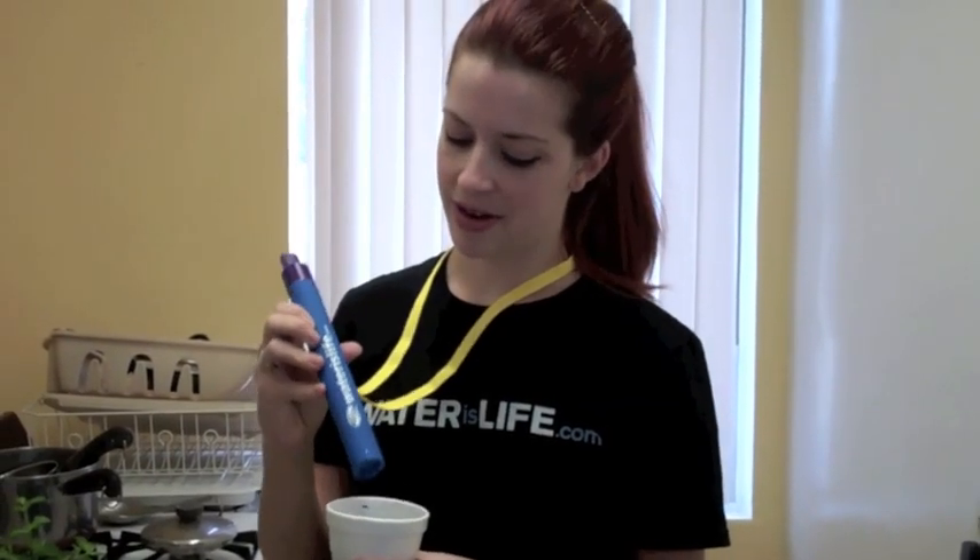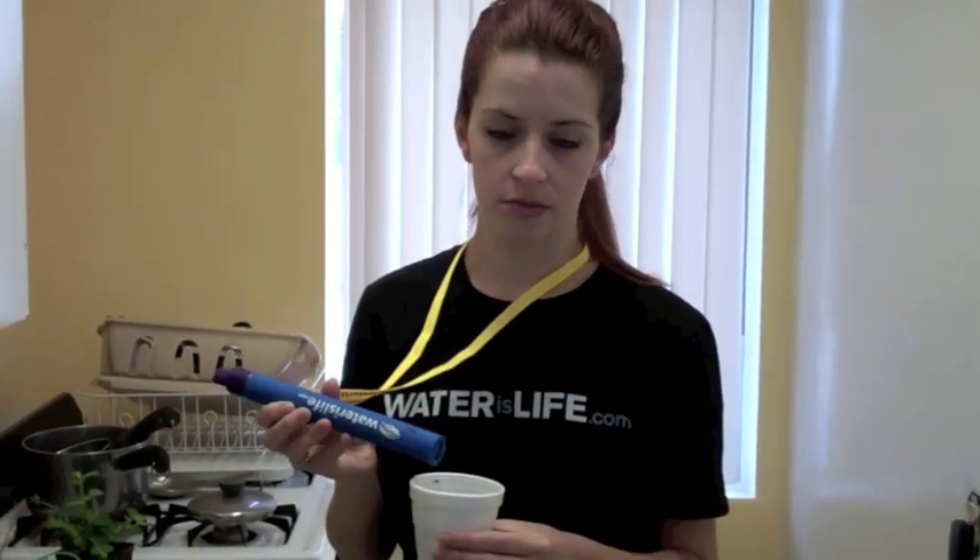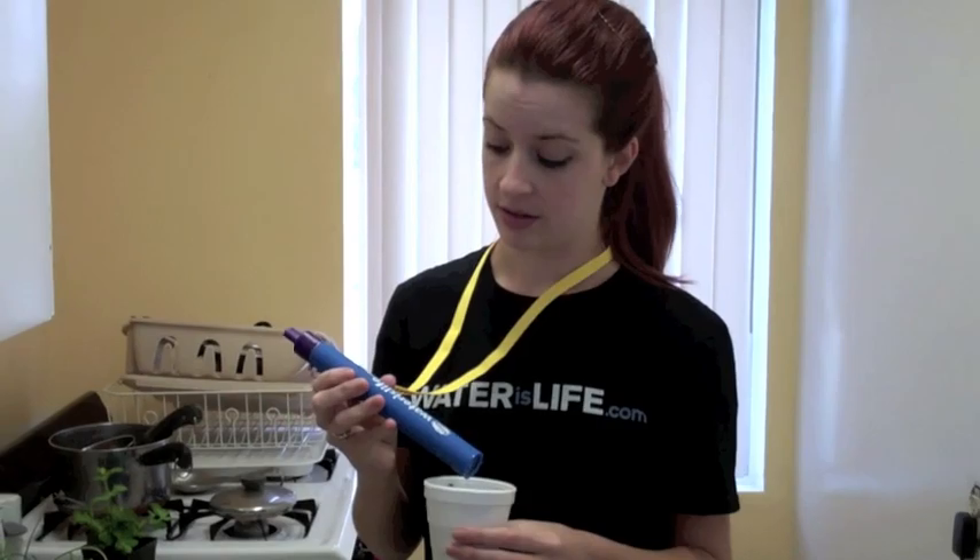This tastes a lot better than what's in this cup, and it really doesn't have a taste to it. It tastes like plain water. So that's amazing.